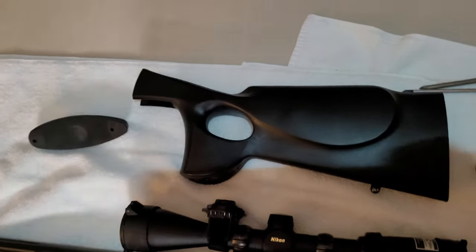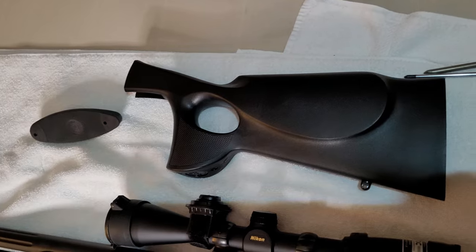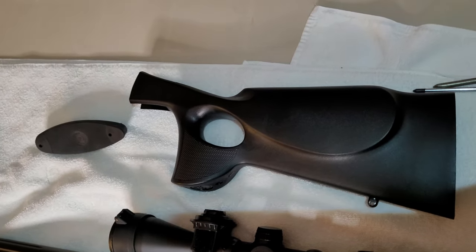If anyone needs a thumb hole stock for their Traditions muzzle loader, let me know and I'll give you a really good deal on this one.